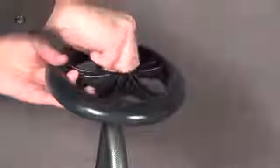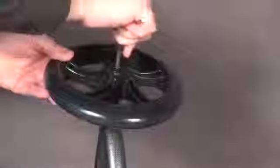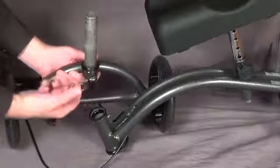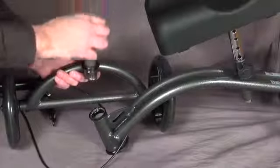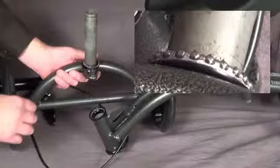Install both wheels onto the new steering fork. Install the lower bearing ring onto the new steering fork as shown. Make sure you install the bearing ring bearing side up.